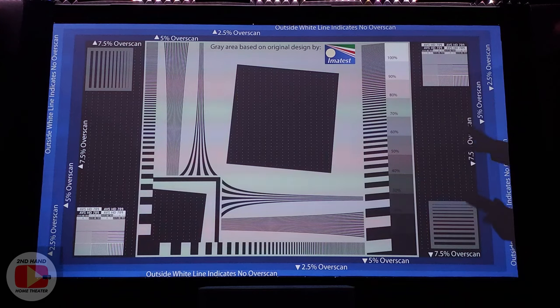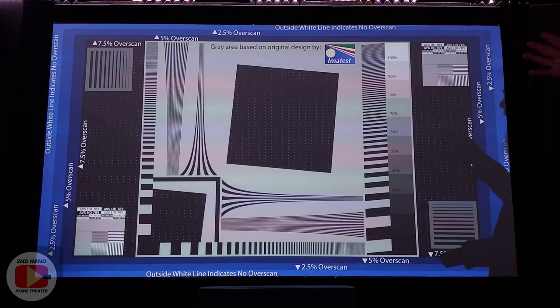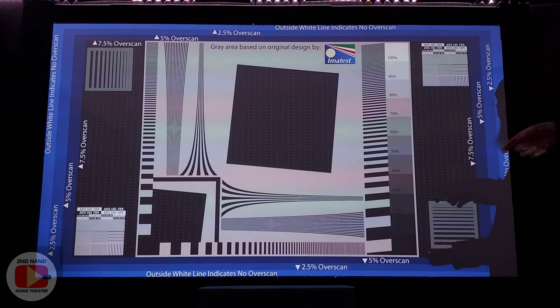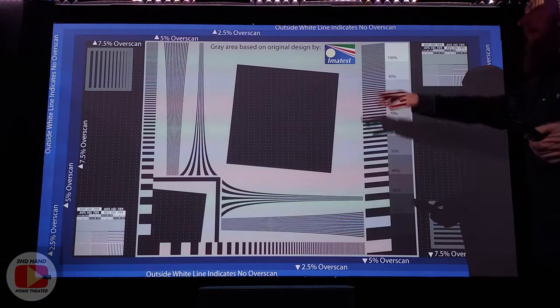Focus and zoom obviously don't apply to a TV, but sharpness does. So you still want to make sure your sharpness sits right in that sweet spot — everything looks sharp but you don't see haloing or other artifacts coming in around objects on the screen.